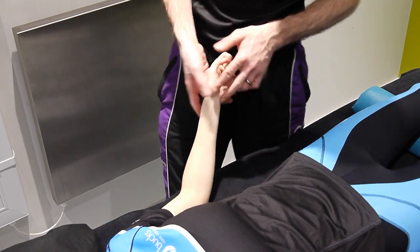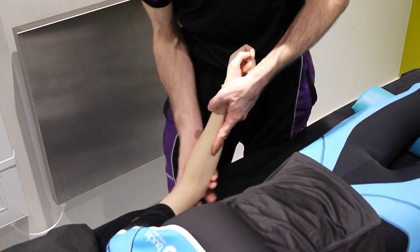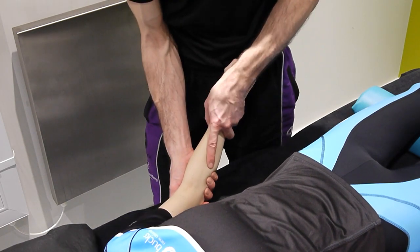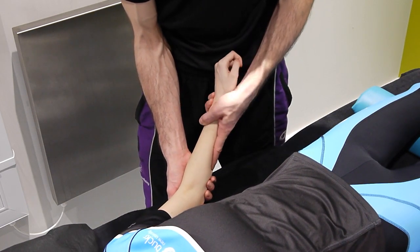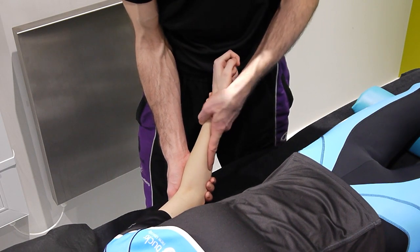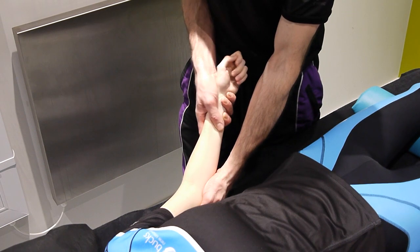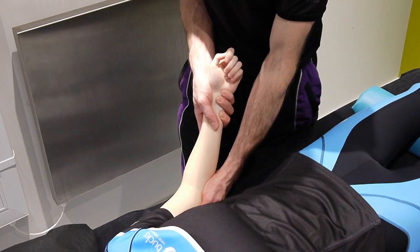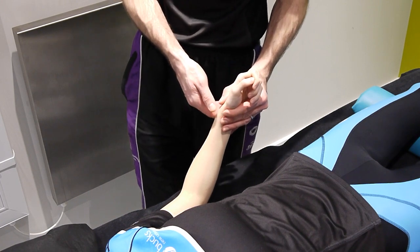An alternative that some people use is a single-hand approach: one hand comes onto the elbow so you can support it and feel what's happening at the radius, then simply use your hand to bring the arm round into pronation. Swap hands and you can bring the arm into supination. That covers supination, pronation, flexion, and extension of the elbow — mobilization complete.